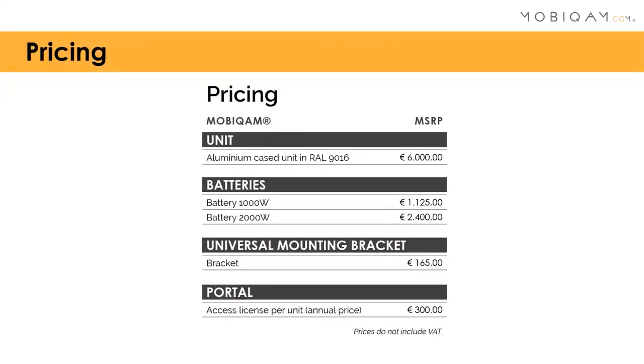On pricing: this is our end-user pricing. We don't have many options or units, so the price list is straightforward. We'll be adding accessories such as the waterproof ethernet cable, waterproof power cable, and the protective case you saw in the MobiCam photo.